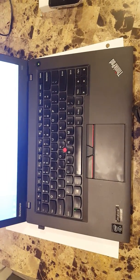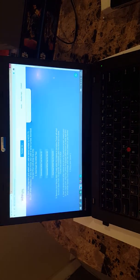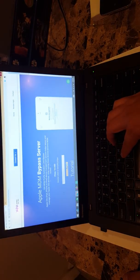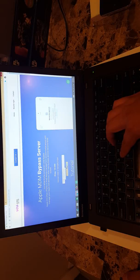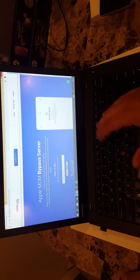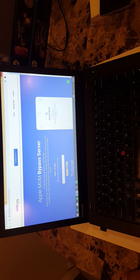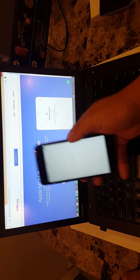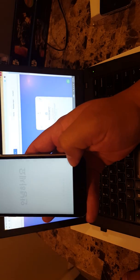I'm going to link the website in the description and show you how this whole process works. This is the website I use — basically it's an Apple MDM bypass server. All you have to do is put the serial number of the phone in here. You pay them ten dollars. Again, full disclosure, I have nothing to do with this website — I just use them because they're really good and fast. All you have to put in is the UDID or serial number. If you're stuck on the home screen, just press this little 'i' button.